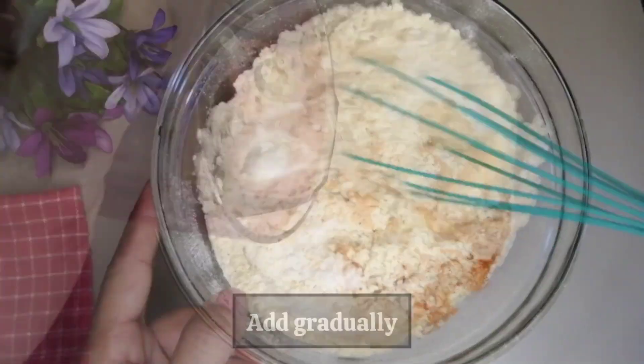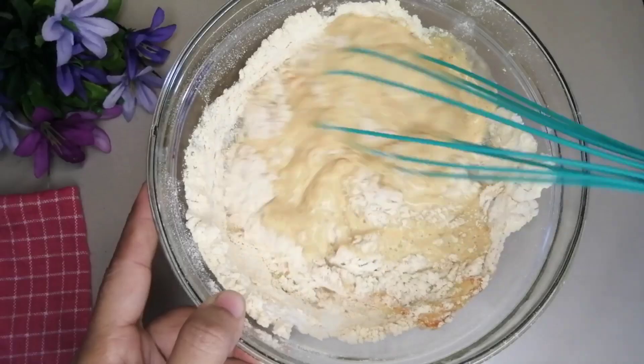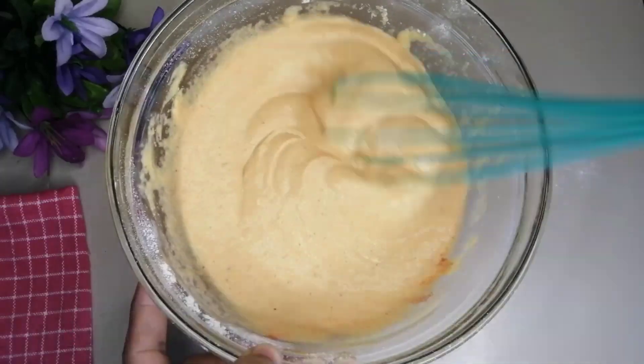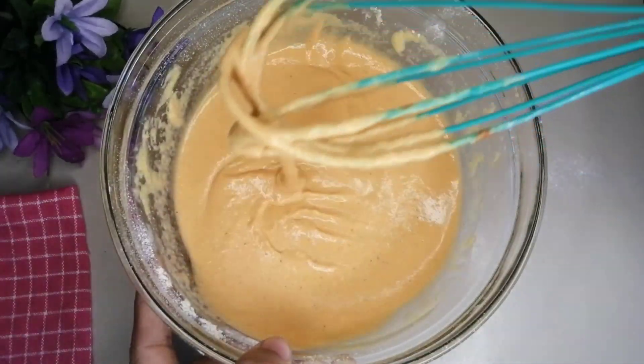The batter will need a bit more than 5 minutes, and a bit more than half a minute. The batter will give a consistent texture, and the consistency will be even for the rest of the batter. We will remove from the batter and cook.